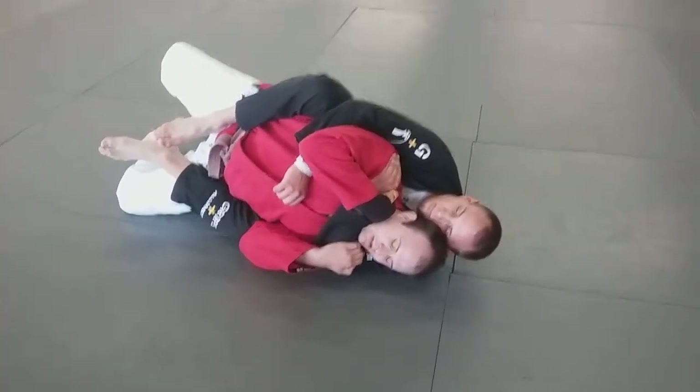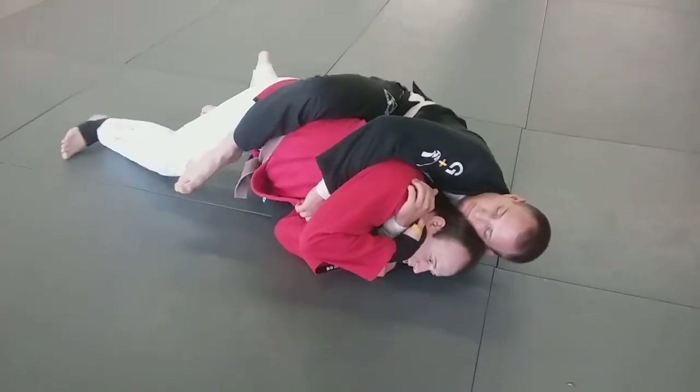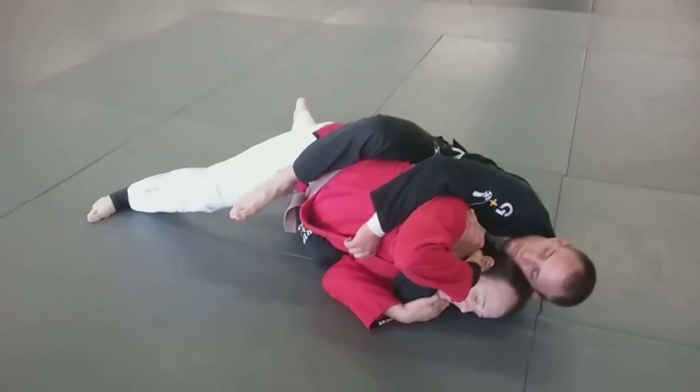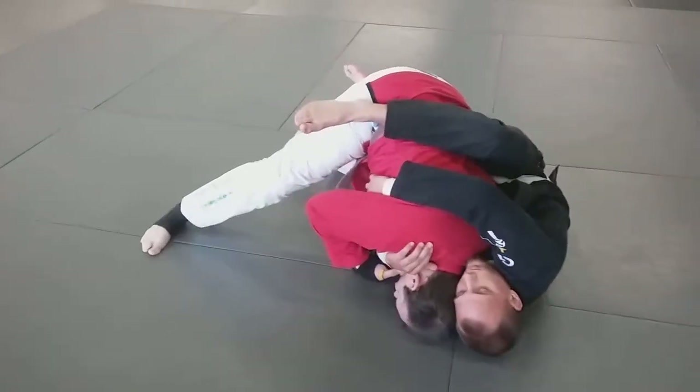He has his hooks. I'm going to kick the bottom leg back, turn my pelvis to face the floor, and I begin to work to use my post leg. From here, I'm holding tight, I'm going to put my head forward toward the floor, and then turning it.